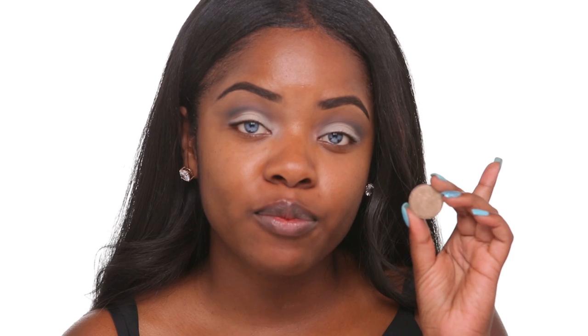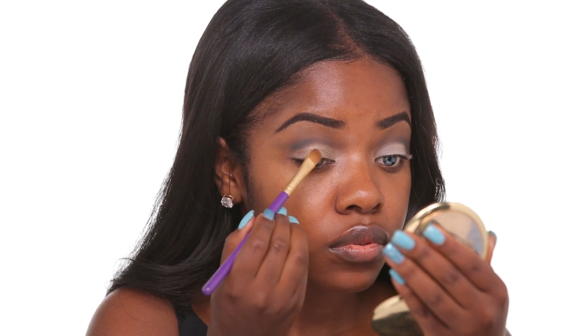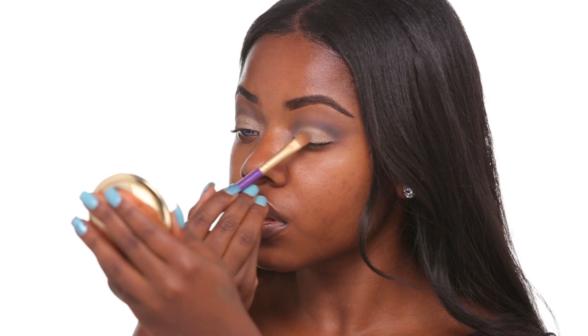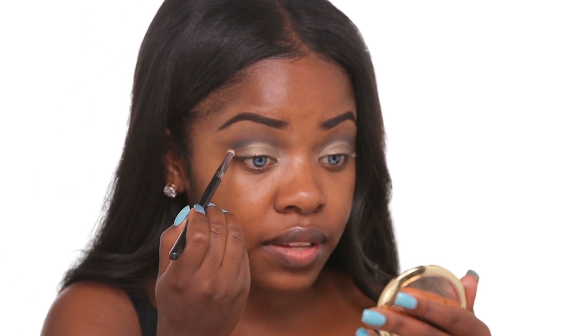Now I'm going to take this bronzy gold eyeshadow and place that all over my lid. Always be really careful not to blend it up with the black eyeshadow, but if you do it's okay because you can always go back in and add more black eyeshadow. And now I'm just going back in with more of the black eyeshadow and blending that in with the gold.